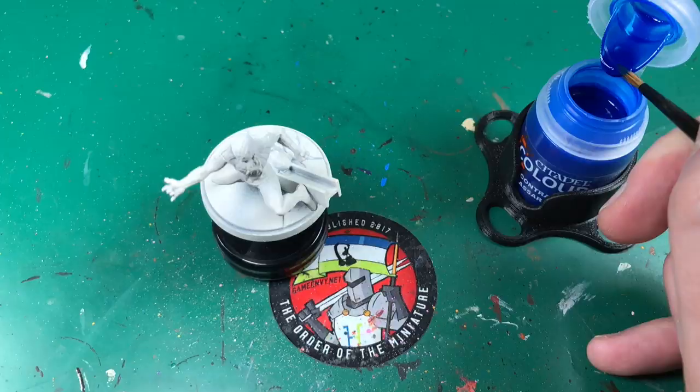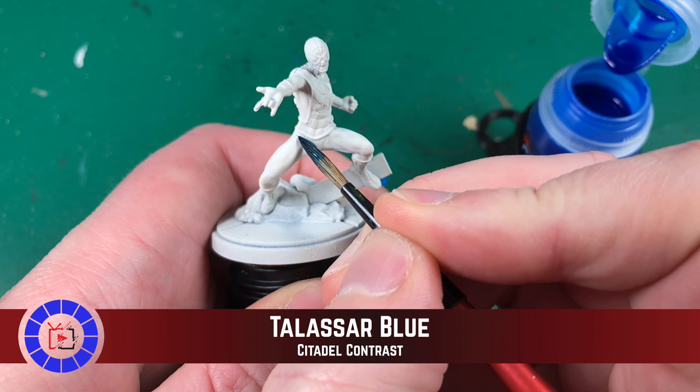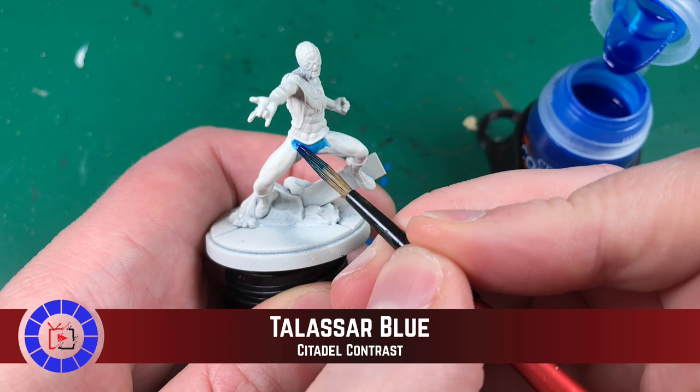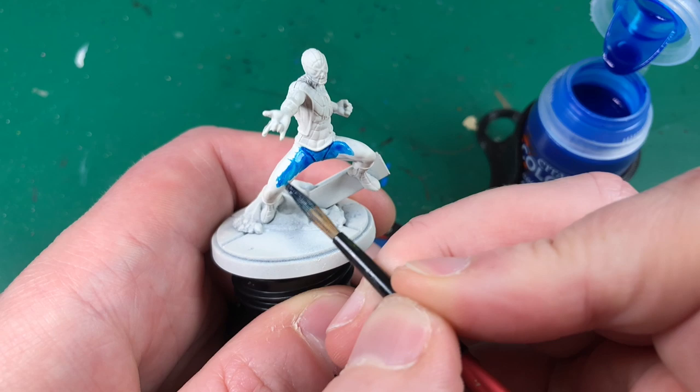I'm now going to slurp up a huge blob of it on this paintbrush, which really holds a high quantity. Next we'll be applying this Taliser Blue to all of the blue parts of Spider-Man. Luckily there's so much reference material for these comic book Marvel characters — it was easy to look up where to apply this. I actually thought his briefs were red, but I think I'm thinking of Superman perhaps, so whoops! But luckily there's loads of reference material out there so you can just double check.